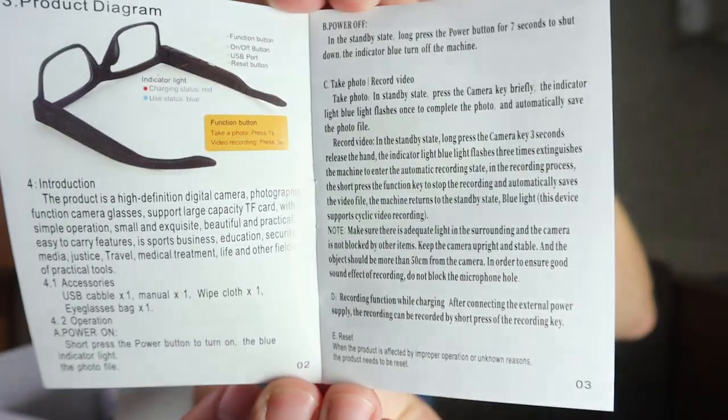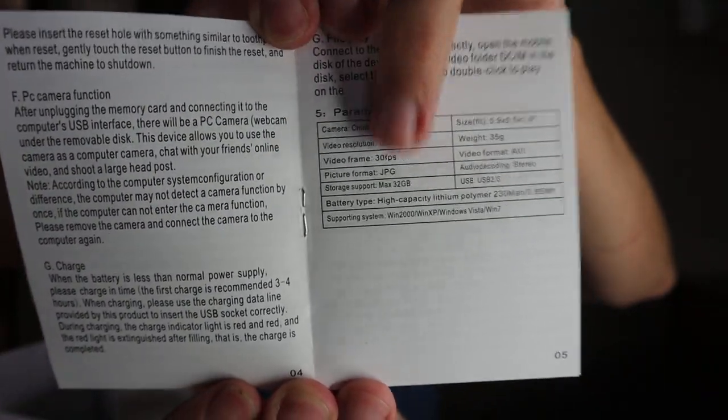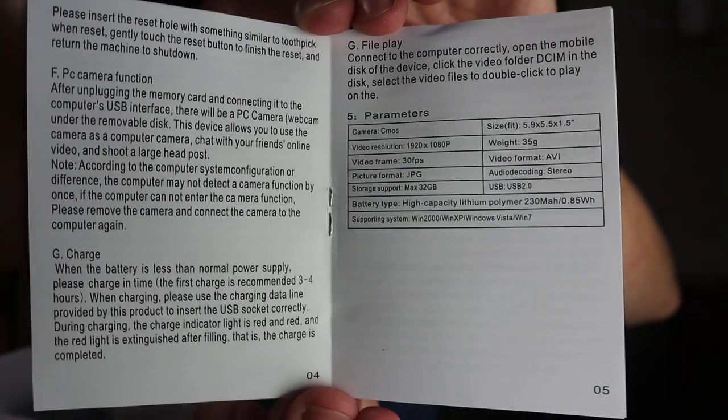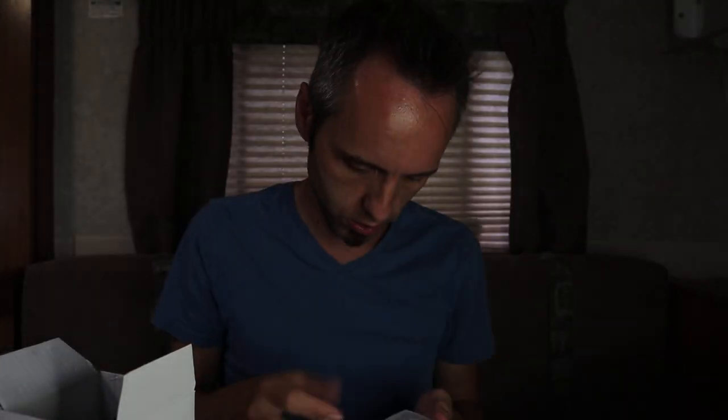For the function button: press for one second to take a photo, or press for three seconds for video recording. There are more specs on the next page. The format is AVI, stereo, USB 2, 32 gig, JPEG for pictures. Interestingly, it says it supports Windows 2000, XP, Vista, and Windows 7 — it doesn't mention Mac at all, and that's mainly what I use, so that'll be an interesting test.